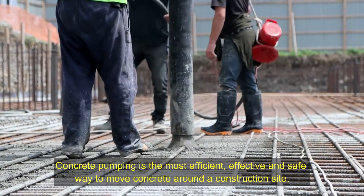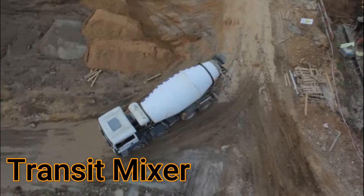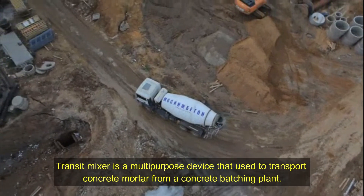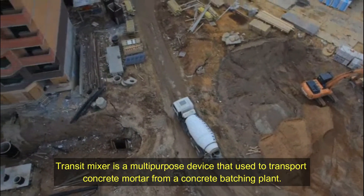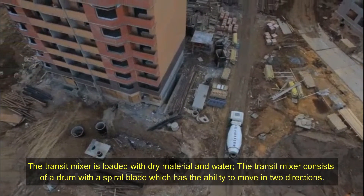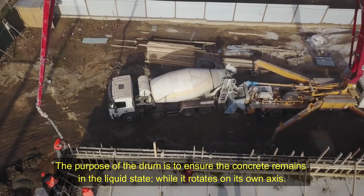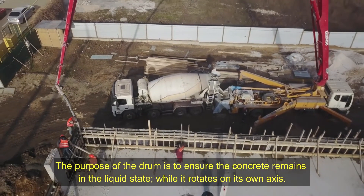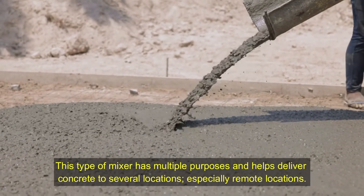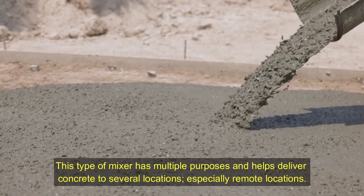Concrete pumping is the most efficient, effective, and safe way to move concrete around a construction site. Transit mixer. A transit mixer is a multi-purpose device used to transport concrete mortar from a concrete batching plant. The transit mixer is loaded with dry material and water. It consists of a drum with a spiral blade, which has the ability to move in two directions. The purpose of the drum is to ensure the concrete remains in a liquid state while it rotates on its own axis. This type of mixer has multiple purposes and helps deliver concrete to several locations, especially remote locations.